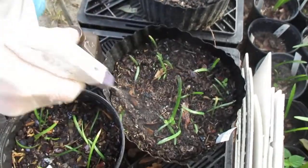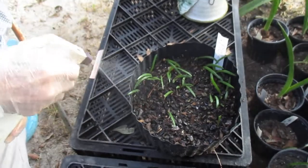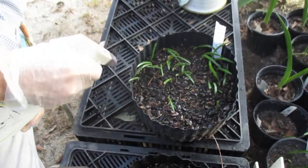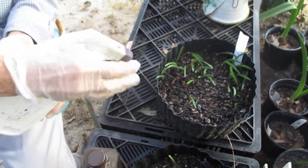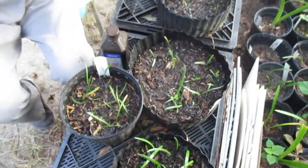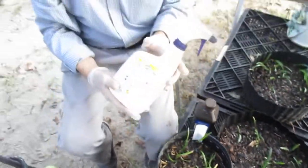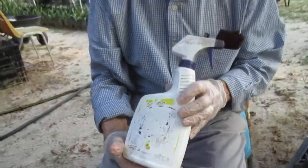That damp soil from watering is a good environment for fungus, so we want to spray these about weekly until they get up maybe three or four inches tall. So that's a good tip that'll help you care for your seedlings.